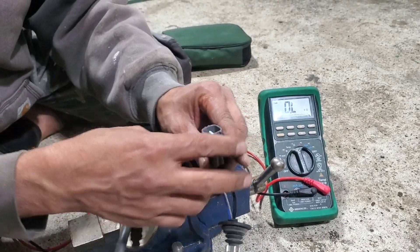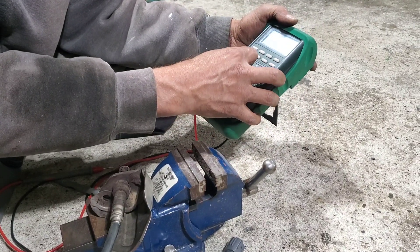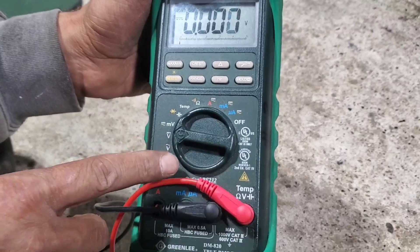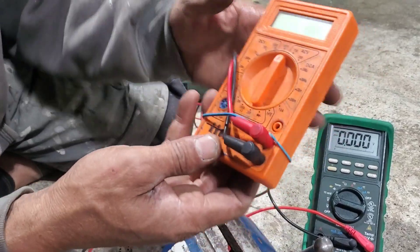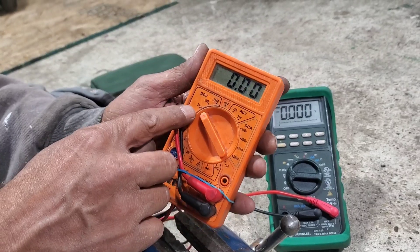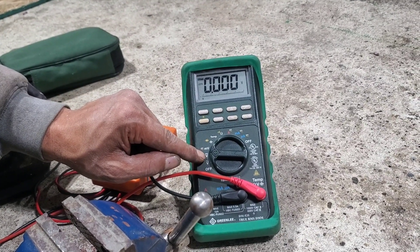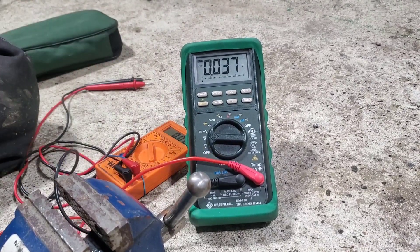Now we need to switch the multimeter to DC voltage mode. This multimeter has AC and DC — you can also use auto mode if your multimeter supports it. Go to the lowest DC voltage range, around 2V DC. This one is in auto mode. Set it to DC voltage and we're ready for the voltage test.